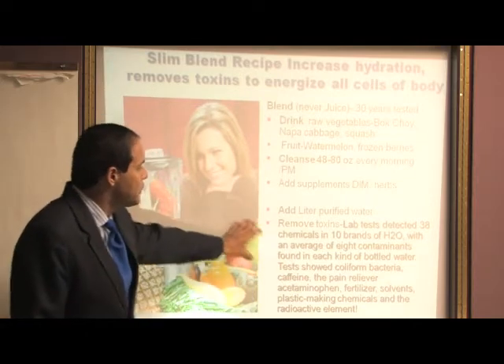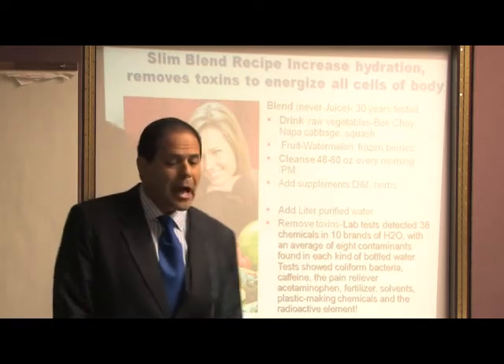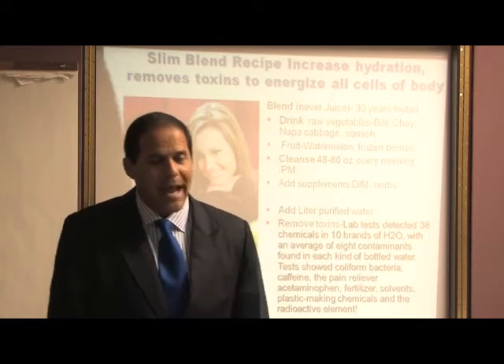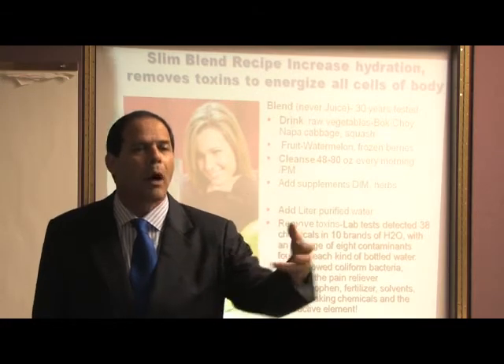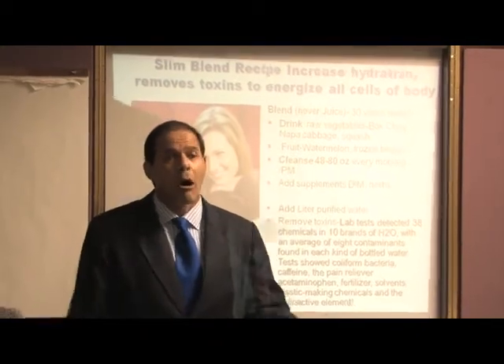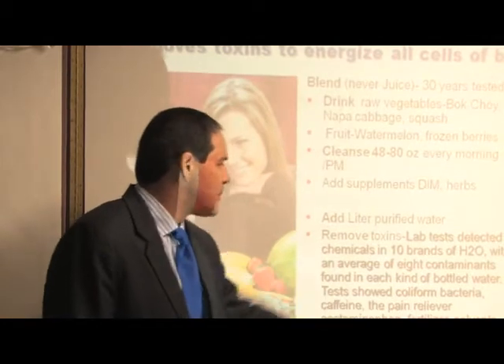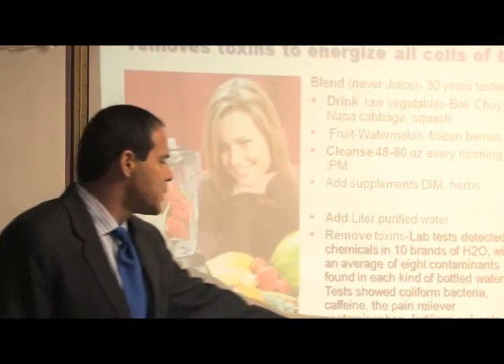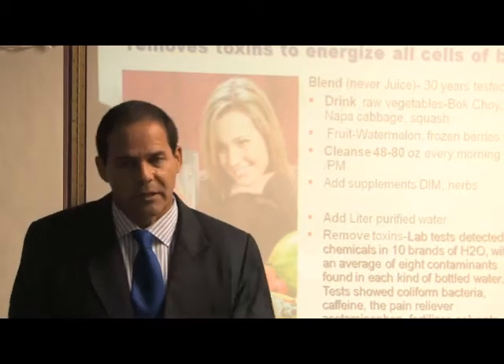This is also going to remove a lot of the toxins. As you know, there were over 38 chemicals found in water in those brands that were supposedly purified water. At Walmart and so forth, they're selling water where they just bottled it in the back — calling it purified water — and these waters had anything from caffeine to pain relievers to bacteria to fertilizer to solvents to plastic-making chemicals and radioactive elements.